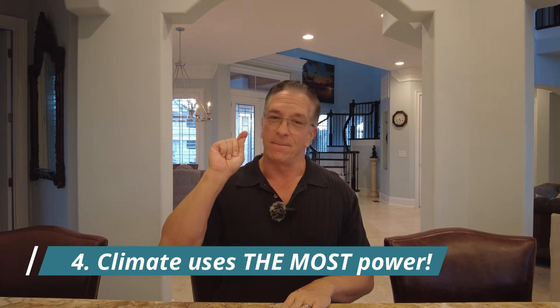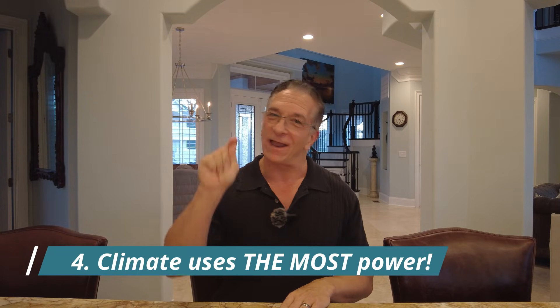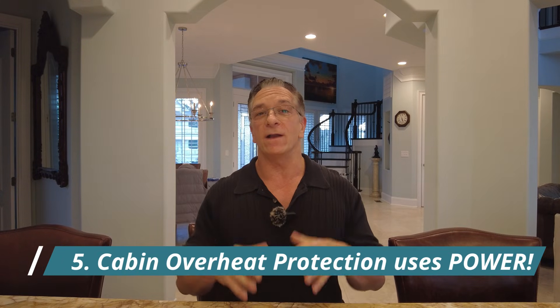Number four: the number one use of power in your Cybertruck is heat and AC. Whenever you use climate control, it's going to degrade your battery performance and reduce range on that charge. Number five: if you want your battery to last longer per charge, avoid using climate mode when you're not in your vehicle. It's an inconvenience — it'll make your truck hot — but it will eat up battery.